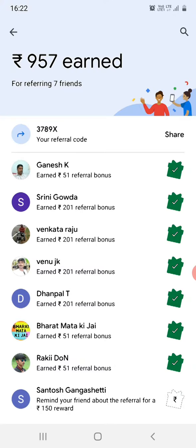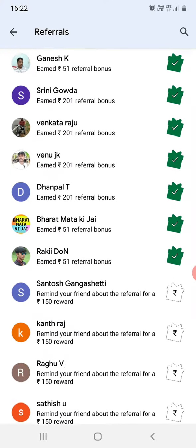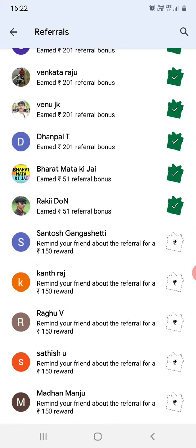You can also see how much amount you have earned so far. The ones which do not have a green tick have not paid the initial amount, or the first-time payment, so that reward is not yet credited.